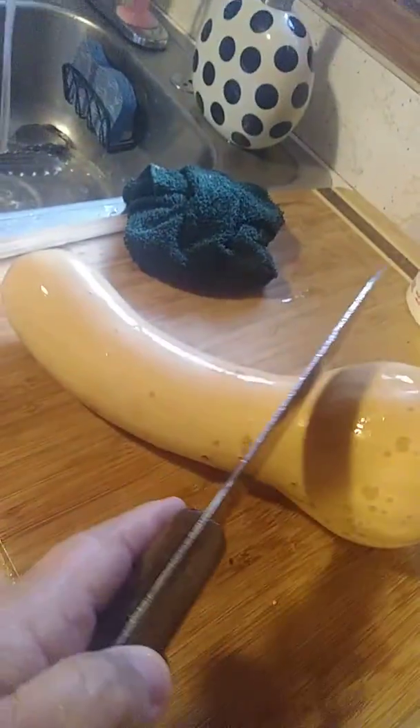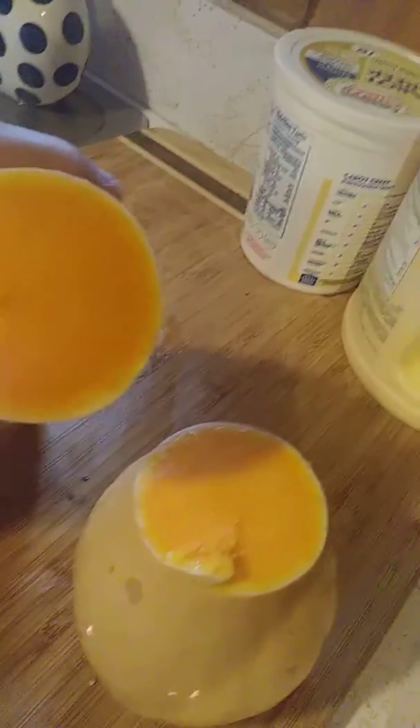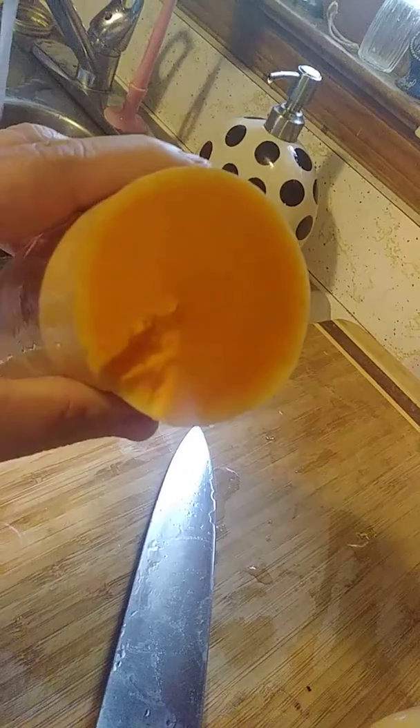I'm about to cut it — cut it right here. Look at how beautiful it is inside. Gorgeous. Nice and orangey.